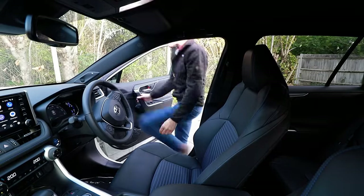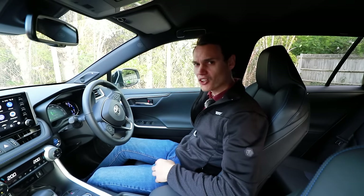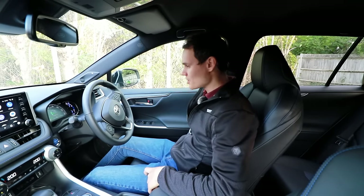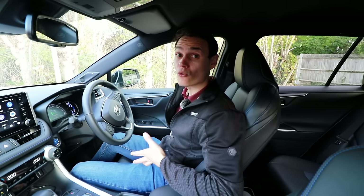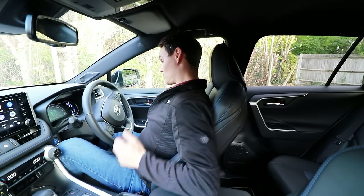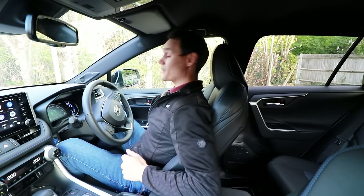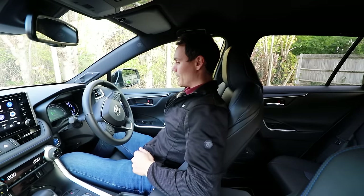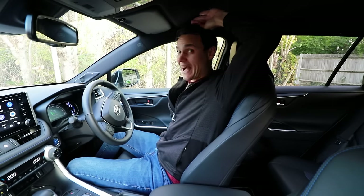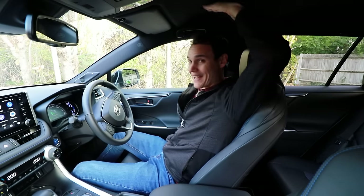Now for the driving position. This seat is already set in my driving position. It doesn't go back that much actually, but I can still operate the brake and the gas just fine. If you're particularly tall, try this car before you buy it. I'm only 5 foot 10 and most of my length is in the torso. It's just over a hand's distance between my head and the ceiling.